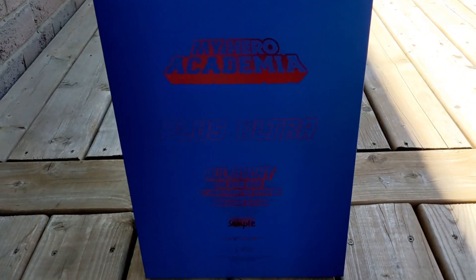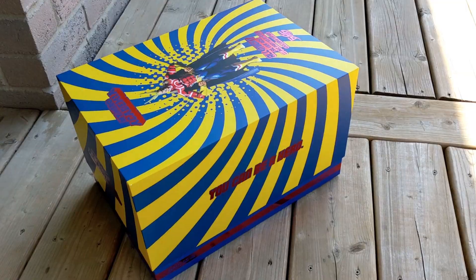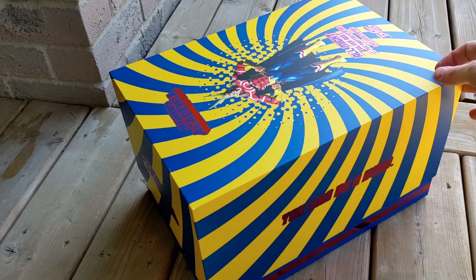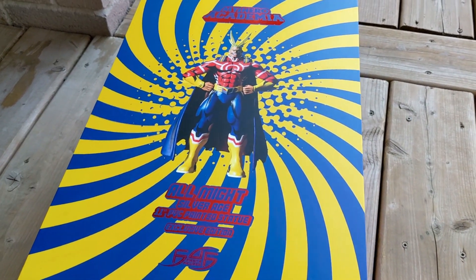The back of the box states that this is an 11-inch PVC statue of the Silver Age version of All Might, and truth be told, I don't normally keep boxes for packaging, but this one will be an exception. The box is gorgeous.